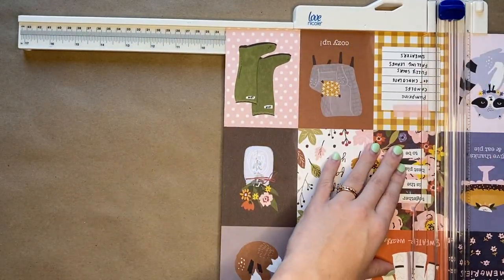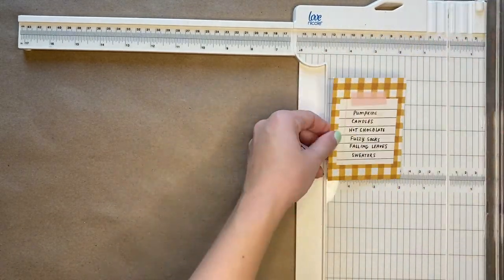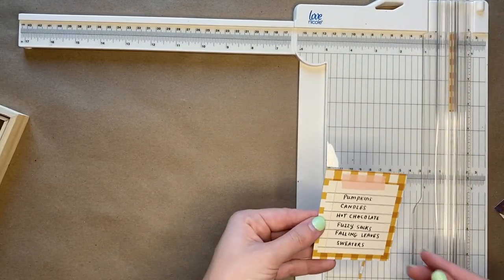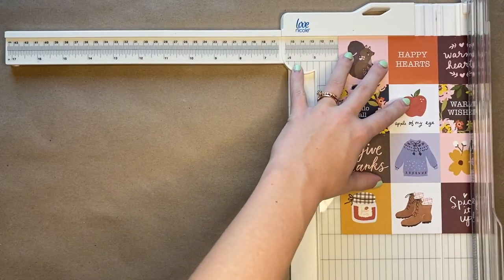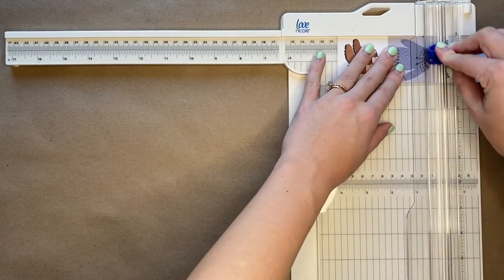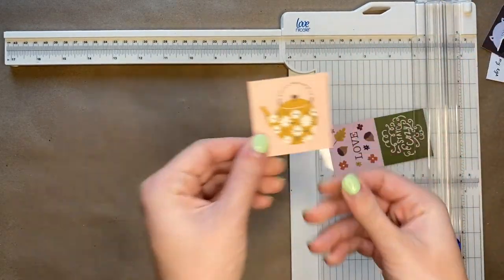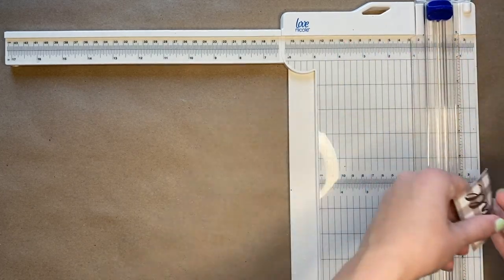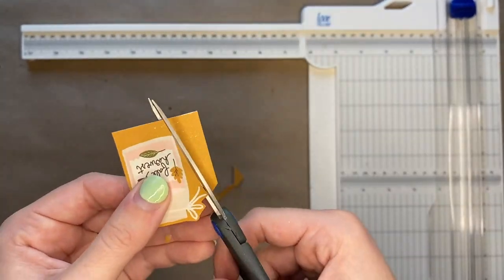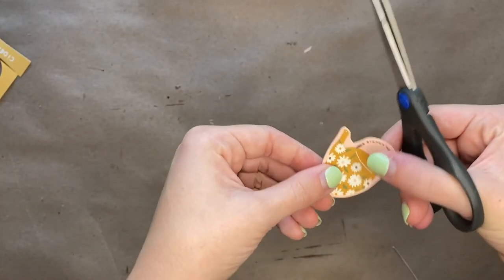Next you are going to cut out the 4x3 card that has all of the fall things listed on it. You will then trim it up so that it fits well in the shadow box. Next you will cut out the square that has the sweater on it. You are also going to want to cut out the teapot and the candle, cutting around each of those pieces.